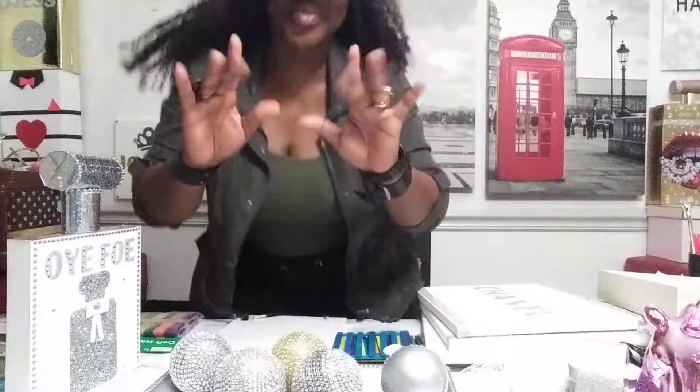Hello everybody, how you doing? Today we will be talking about art — what is an artist?